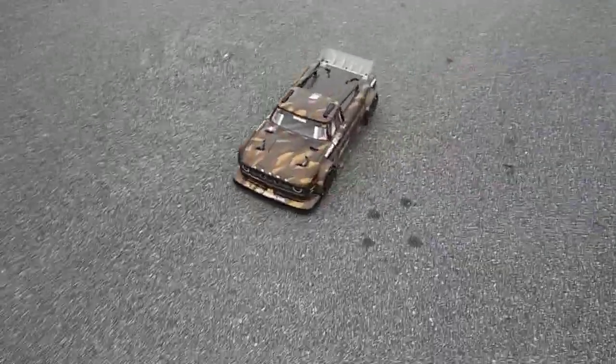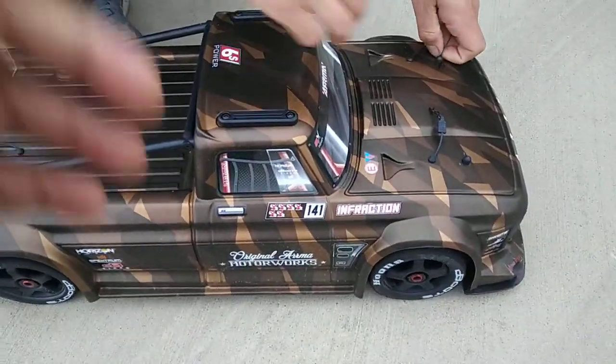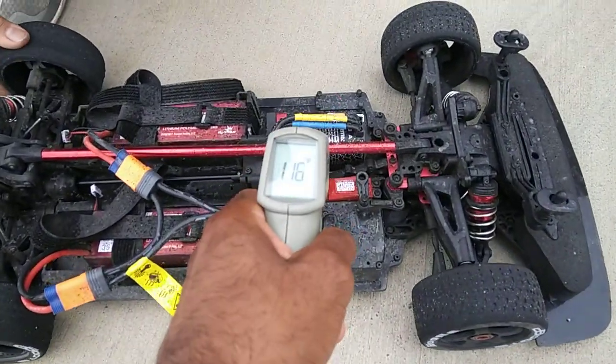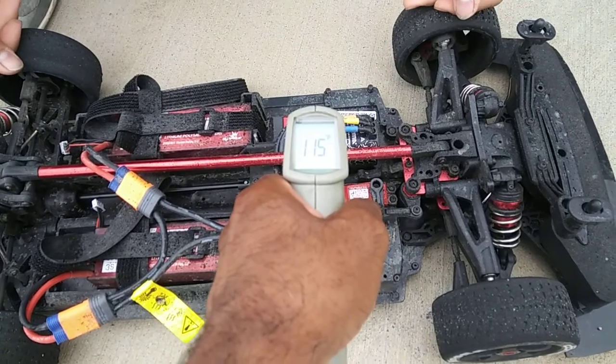What we should do is check these motor temps too real quick. Let me get my temp gun. All right guys, we're gonna check these temps real quick — we've been kind of running this thing hard. It's dirty on the inside, look at that. Running it like that, we're at about 115 degrees or so.